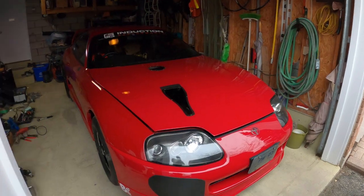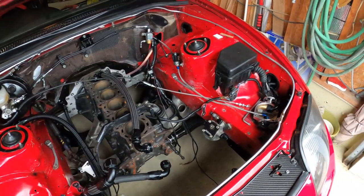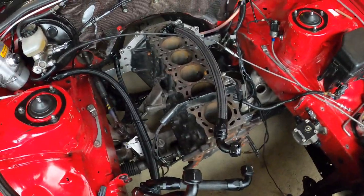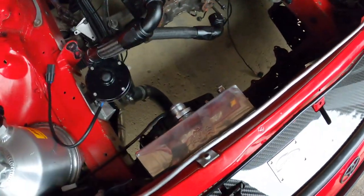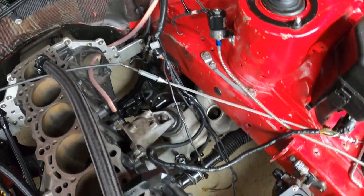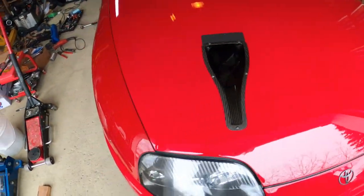Hey guys, welcome back. We got a bunch of updates, lots of stuff to show you. We got a new ECU and new harness. I removed the stock harness — it was a big mess. I put my old block in there just to mock up because I wanted to make sure the new fuel tank fits. It's getting welded, but we got a new rad too. I got a smaller rad so we can fit a bigger fuel tank. Let's step inside, I got everything lined up.